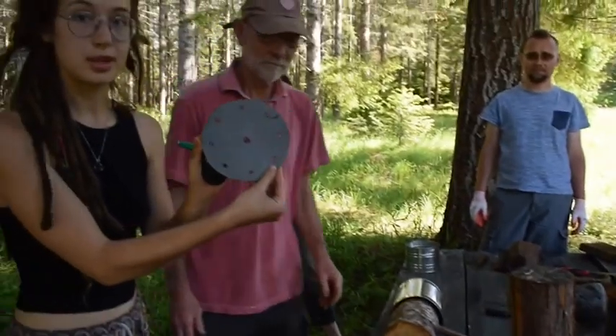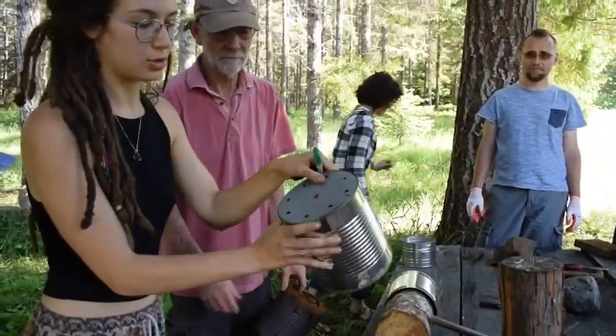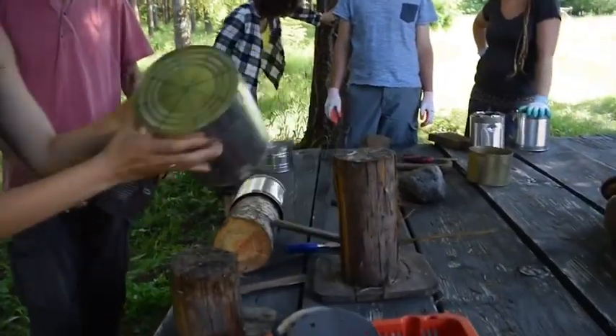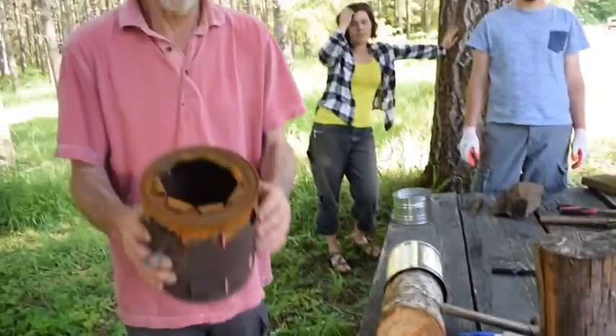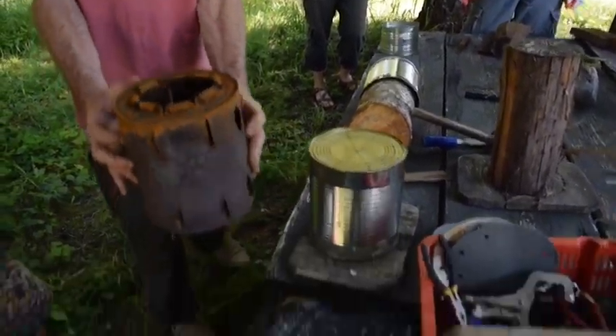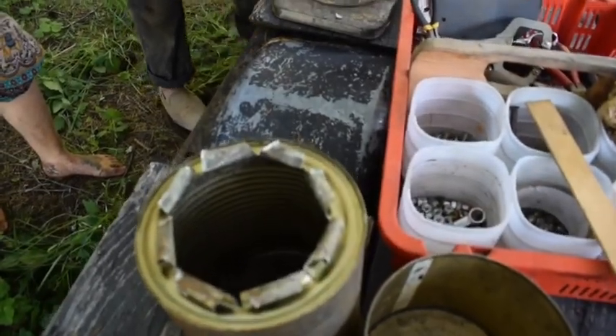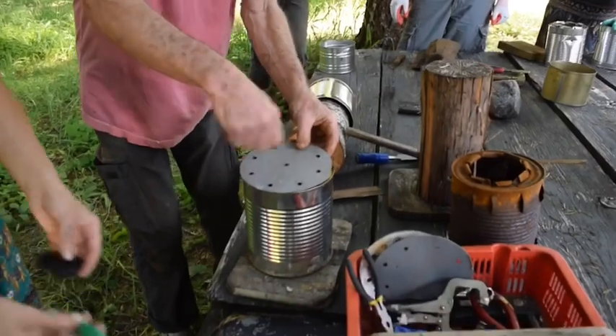So what we started with is this little stencil — put it on top of the can, made some dots to draw our holes, and now we have drawn these lines to mark where we're going to be cutting. And we're making something like this, a little model, and you'll see how that comes about. So there — mark the lines.